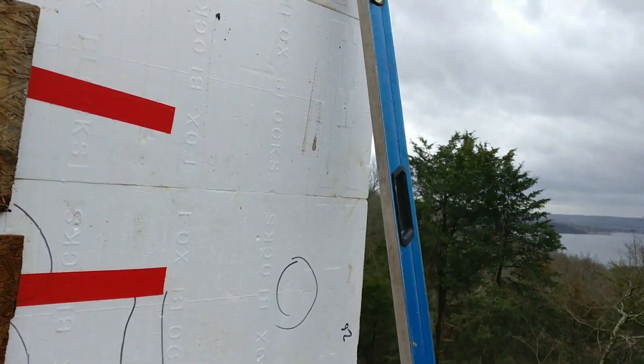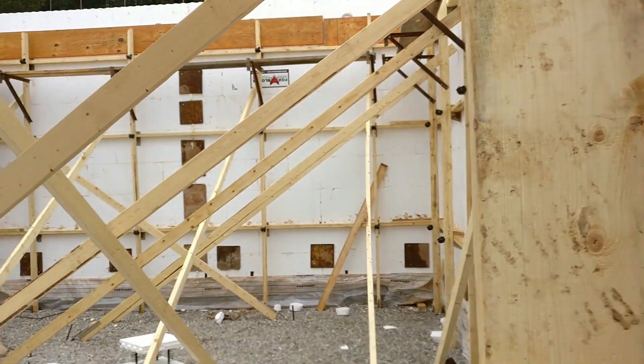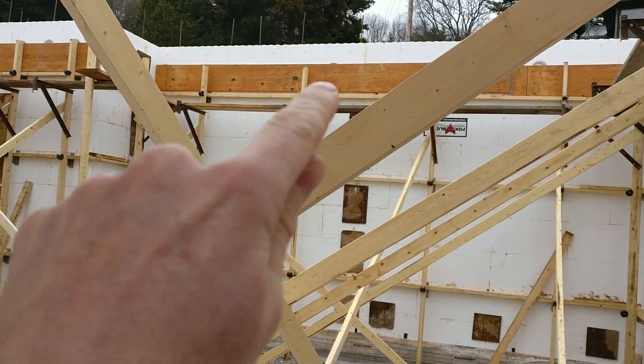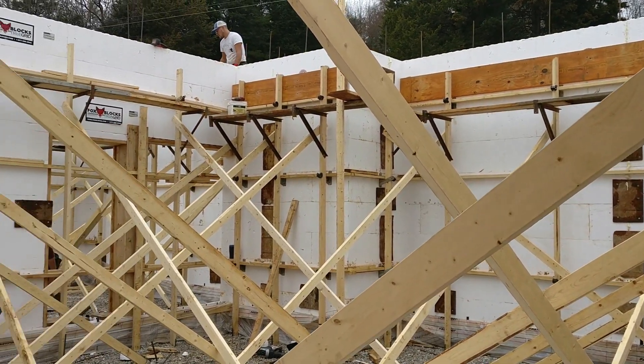We'll walk around here a little bit and let you guys take a peek at what's going on. If we peek in the window down here — look at this spiderweb. You can see the LVOs there. That's what the floor joist is going to hook onto right there.